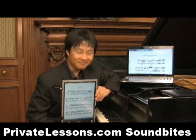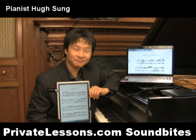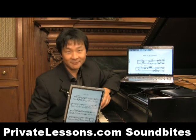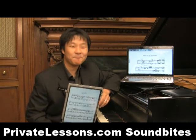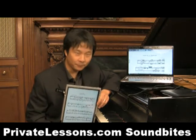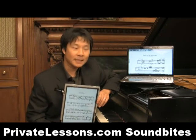We're with Hugh Sang. Welcome, Hugh. How are you? Thank you. Good to see you. Private lesson, sound bites. And I am so interested in the things that you're doing. But let's introduce you first. You are the director of recital programs at the Curtis Institute of Music, and we're in your studio. So what does the director of recital programs do?